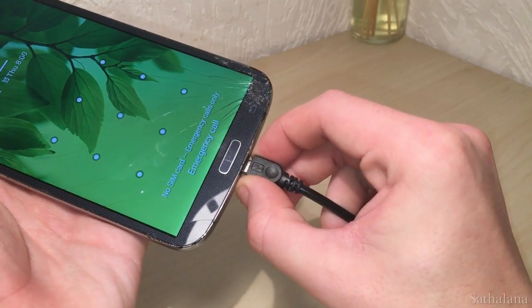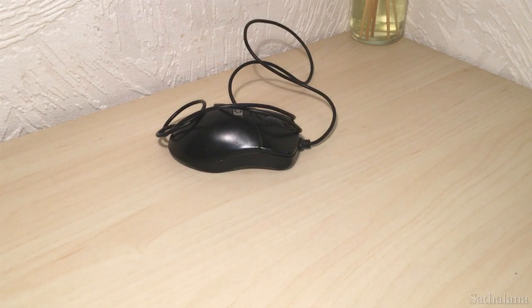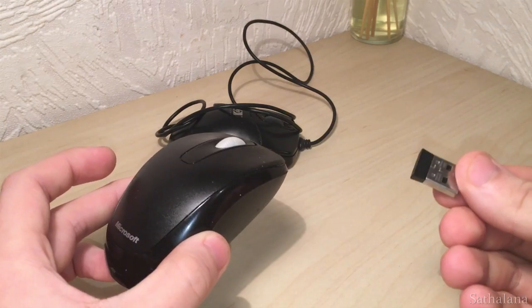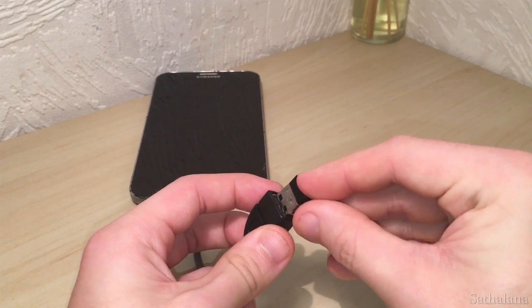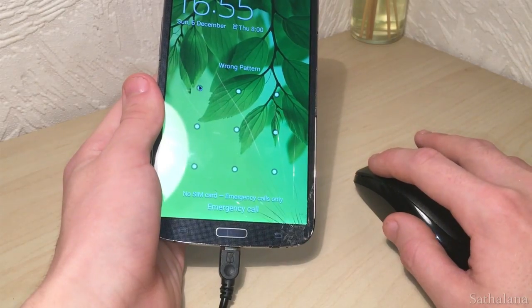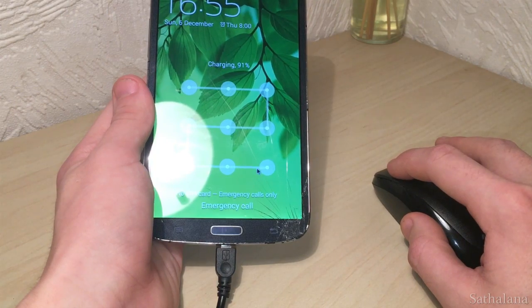What this USB port enables you to do is connect a standard USB mouse to your phone and control your phone via an on-screen mouse cursor, exactly like you would with a desktop computer. It works pretty well and enables me to control my phone via an on-screen mouse, which is more than adequate for simple tasks.